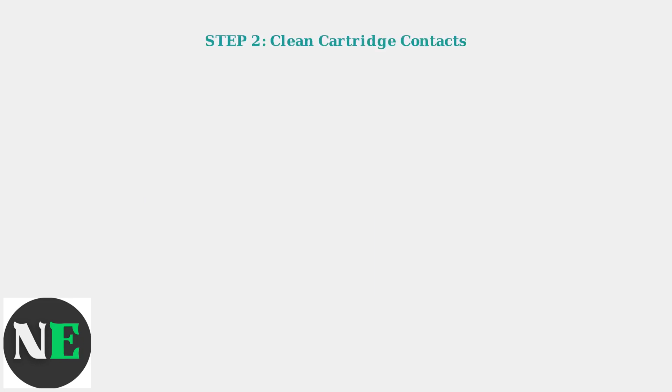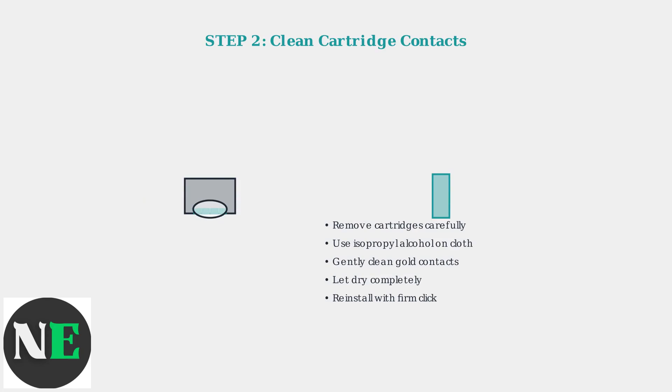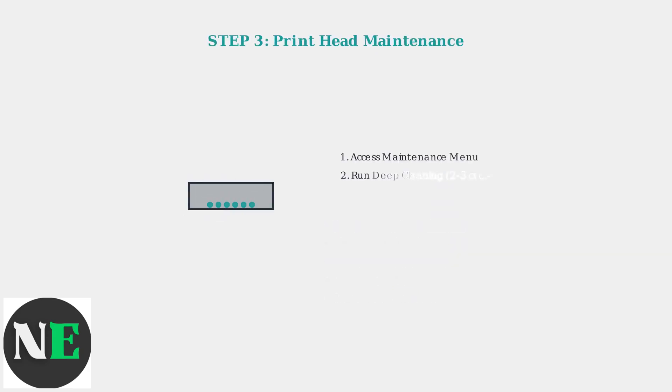If power cycling doesn't work, the next step is cleaning the ink cartridge contacts, as dirty or damaged contacts are the most common cause of this error. For persistent errors, print head maintenance is essential — access your printer's maintenance menu and run a deep cleaning cycle followed by head alignment.